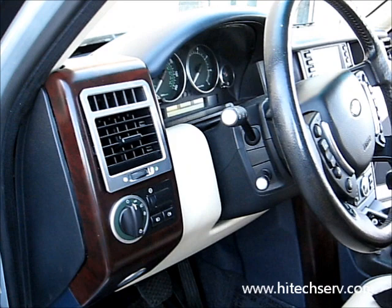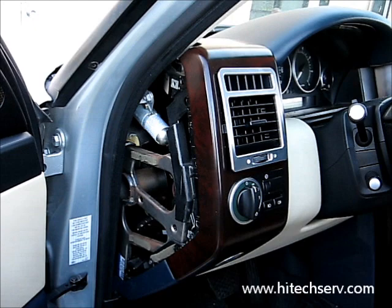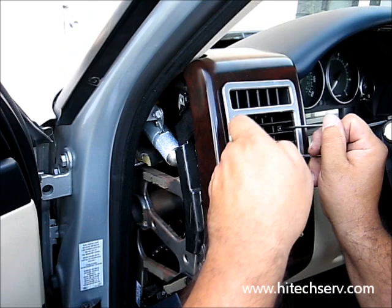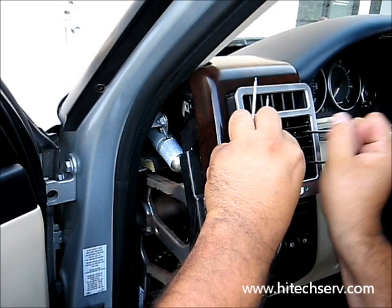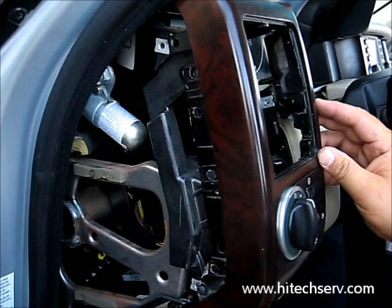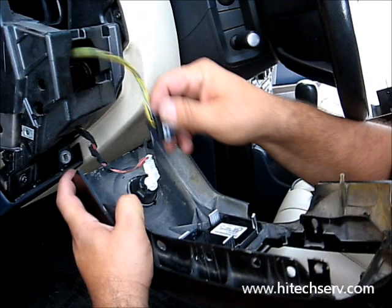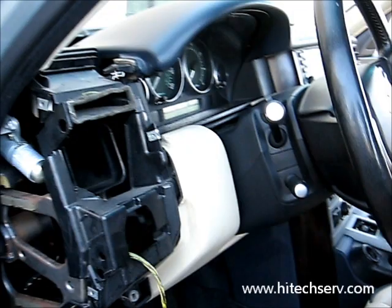Now we're on the driver's side. Pop this cover again — same thing. Take it out. Same tools. This comes out — it's already loose, so it comes out. Then you remove the screw inside here, screw here and here. And this one — that's the only screw, so pull it out. You can remove this piece. And then we're going to start the top section.